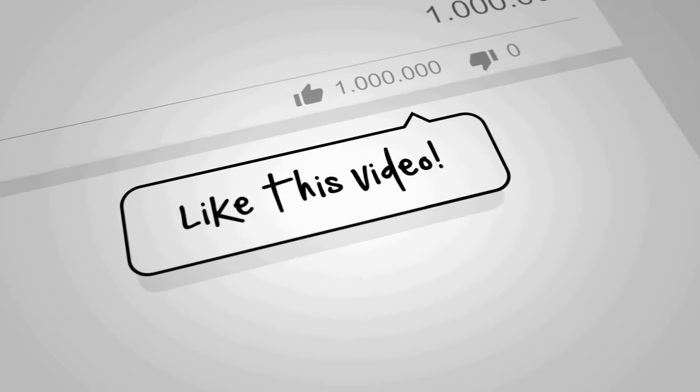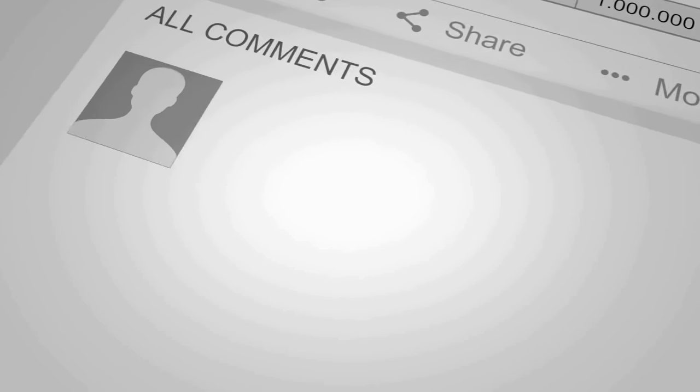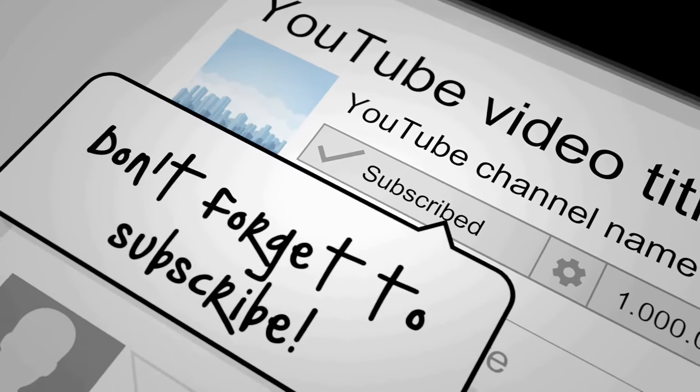If you enjoyed this video, please like it, write a comment, and don't forget to subscribe.